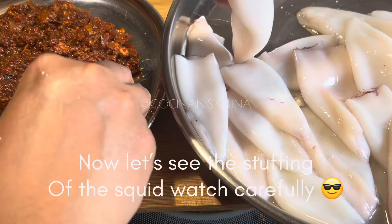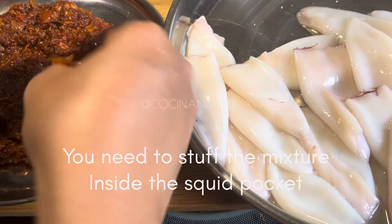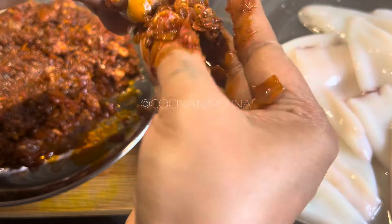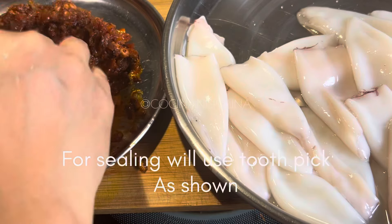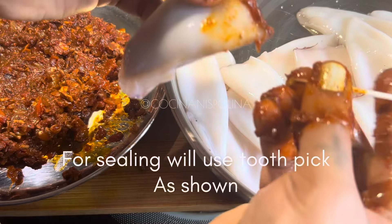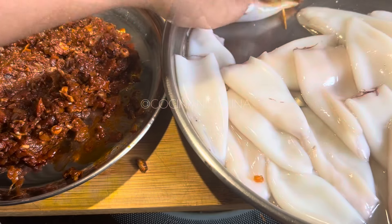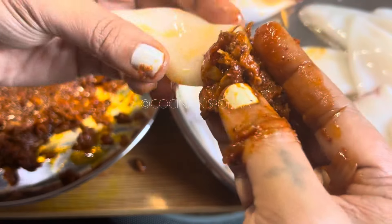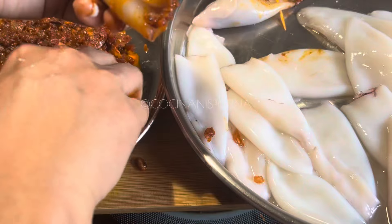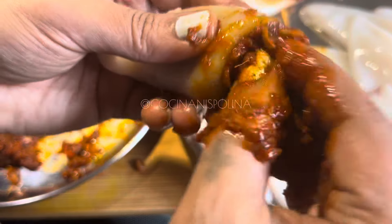With a spoon it's very difficult, so the best way is to take a little portion of stuffing and using your fingers you can fill the squids. Once the squid is nicely filled to the top, take a toothpick and seal the mouth of the squid so that the stuffing doesn't come out. If you are doing it for the first time it can be a little difficult, but when you prepare stuffed squids regularly it's quite an easy task. It's a messy process, but it's the tastiest appetizer or side dish — I just love them.